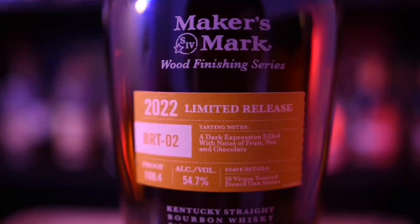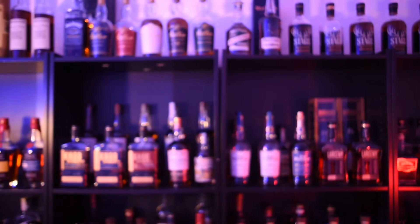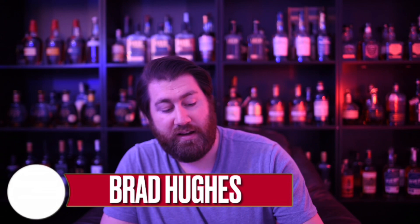Today we're reviewing Blackened. Let's get into it. Hello everyone, welcome or welcome back to Brad's Rubber Reviews. I'm Brad and today we're reviewing Blackened.